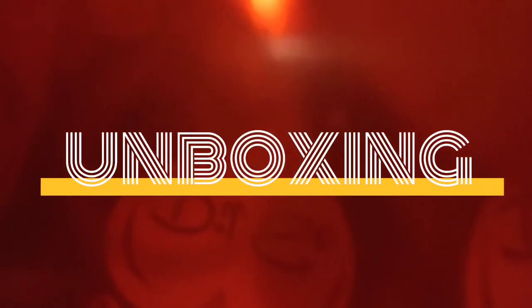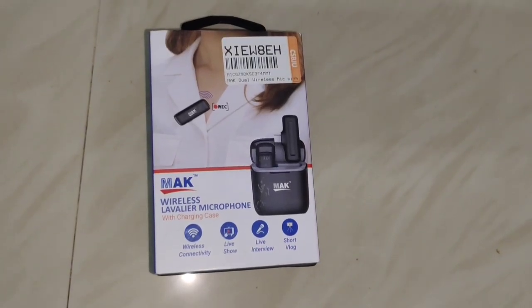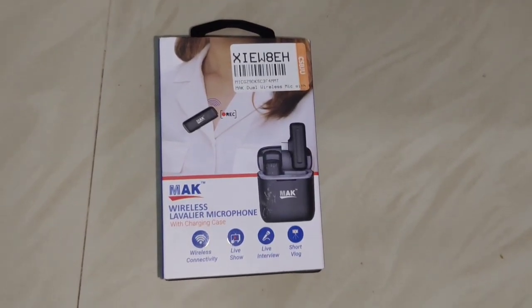We are using the MK13 Pro. We are using the budget range. We are using the flip card for a minute. I will show how to unbox this new video. This is the Mac M340 box.